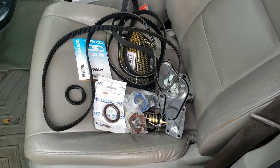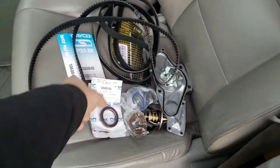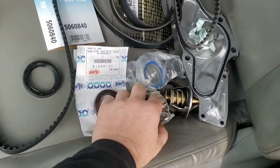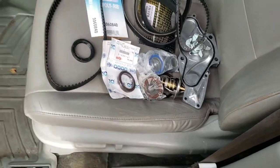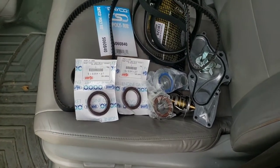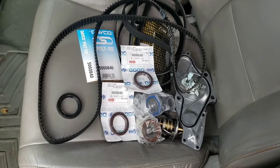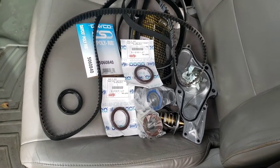We're replacing a little bit more than most videos do. Most videos just do the belt, water pump, tensioner, pulleys, and bearings, but they skip the oil seals. We are also doing the crank seal and cam gear seals while we're in there. Those can and do leak over time, especially with high mileage, so it's a good idea to replace those seals while you're in there.